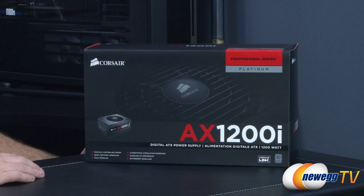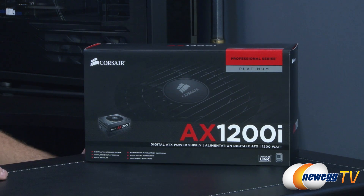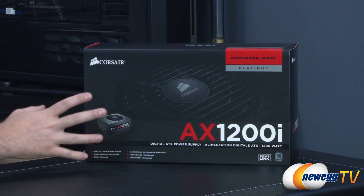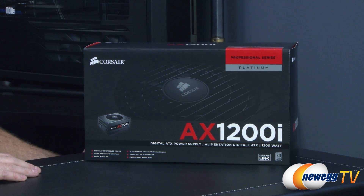We'll start off with a closer look at the retail box. The 80 plus platinum rating is what this power supply achieves to get that badge. It's an efficiency rating at particular loads — at 20% load it needs to be at least 90% efficient, at 50% load at least 92% efficient, and at 100% load at least 89% efficient.